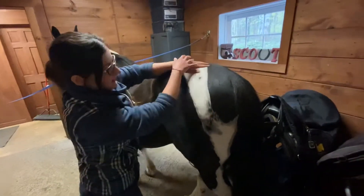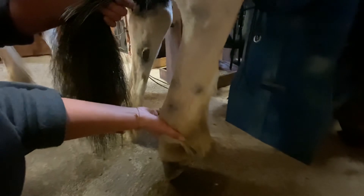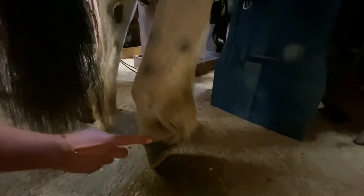Next I'm going to move down his legs. We have the stifle, the gaskin, and the hock, which is another joint. The cannon, same as the front. The fetlock. The long pastern. Inside is the short pastern. The coronary band. And the hoof.